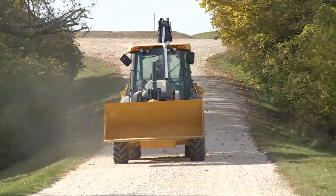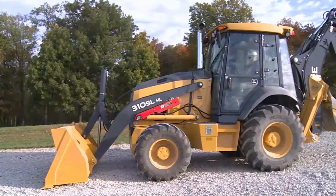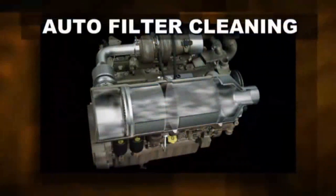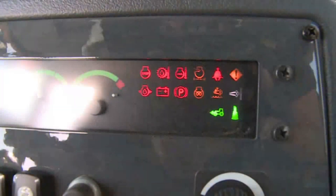However, operating with lower workloads and lower exhaust temperatures, the DPF soot level will begin to build. When the soot level reaches a moderate level, auto cleaning is initiated. The engine control unit will begin to increase the temperature of the exhaust to clean the filter. No operator interaction is needed. The exhaust filter cleaning indicator will light up on the monitor to signify that automatic filter cleaning is in process.